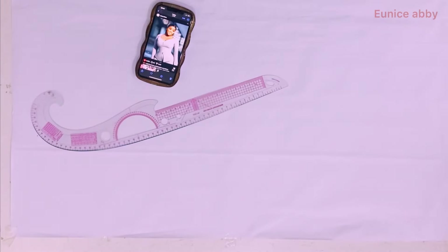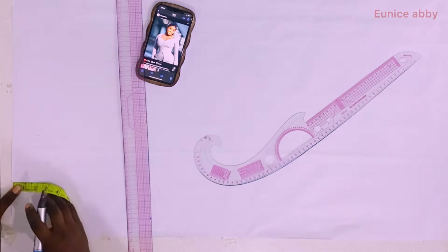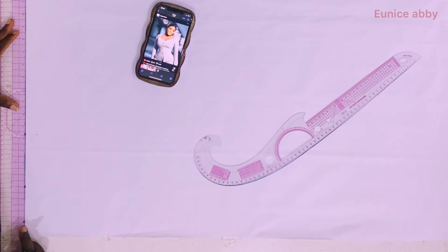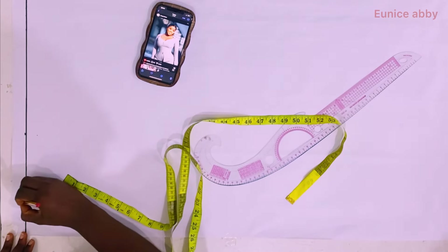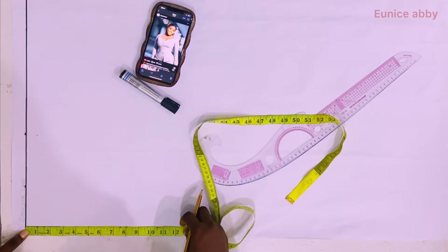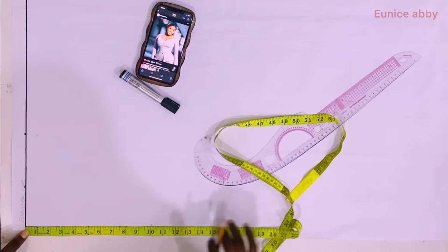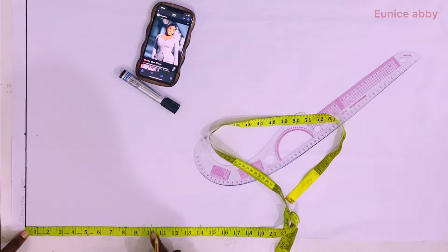The first thing I went ahead to do was to mark out my starting line. I came down from the top of the paper by one inch and ruled a straight line, labeling it the shoulder line. After that I went ahead to mark my shoulder to bust, which is 10, and my shoulder to under bust, which is 14.